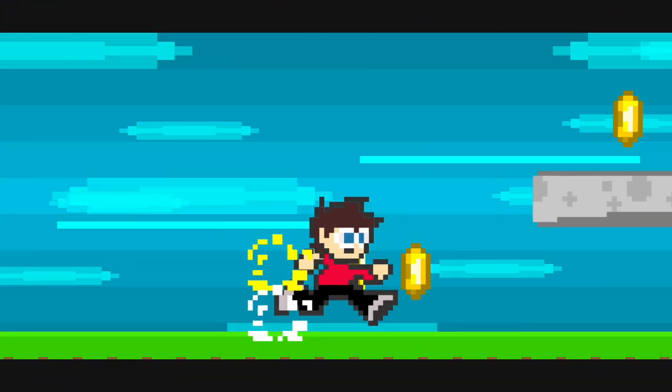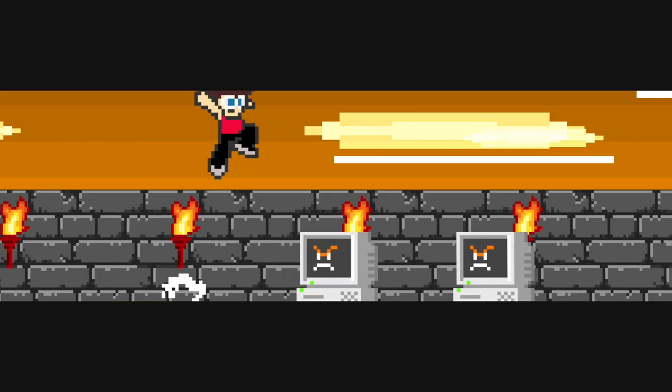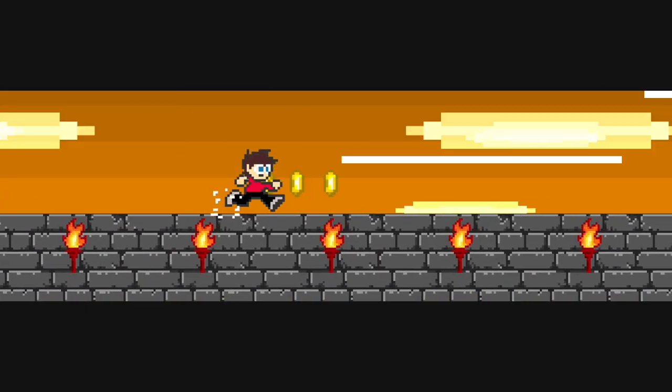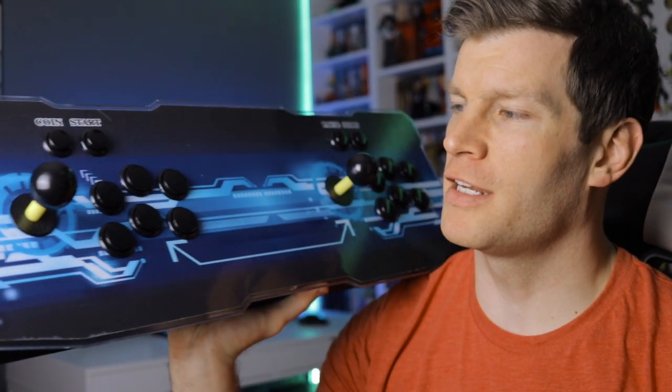In today's video we're going to be taking a look at the Pandora's Box 9S Plus all-in-one home arcade console, which is an unofficial update to the Pandora's Box 6, and we're going to find out if it's worth your hard-earned money.